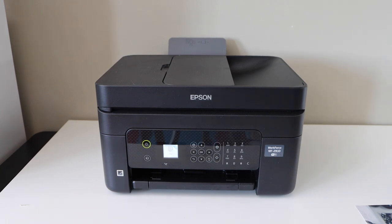In this video I am going to show you how to print 5 x 7 inch or 4 x 6 inch photos with your Epson Workforce 2930 all-in-one printer.